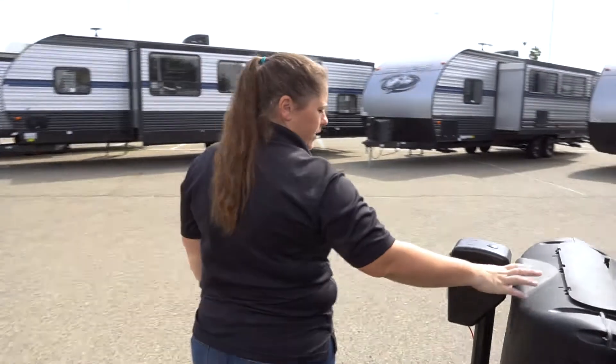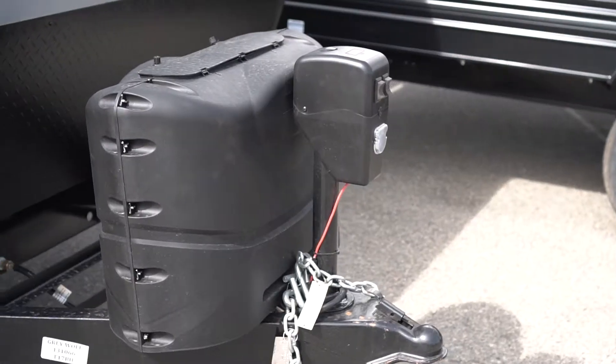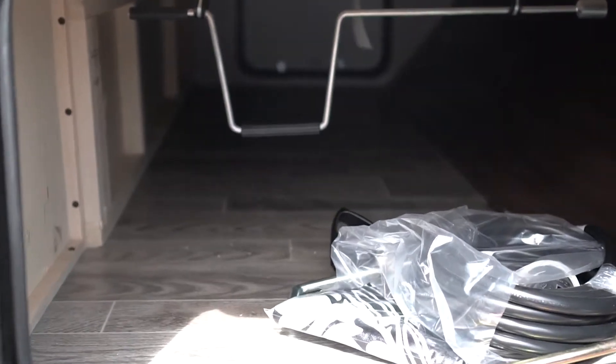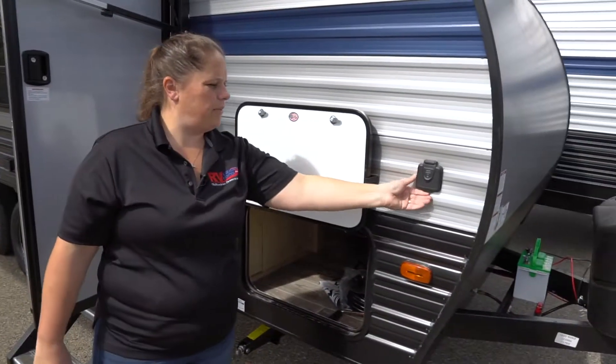Up front is going to be your propane tanks and then your power tongue jack, with a light for hooking up at night as well. This is going to be the other side of your pass-through storage — so it's a lot of space there.